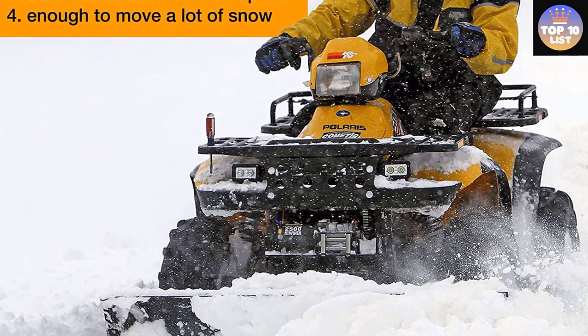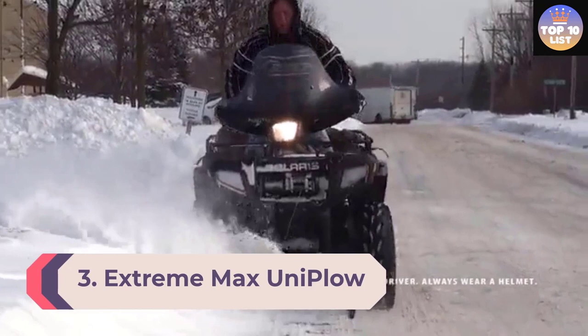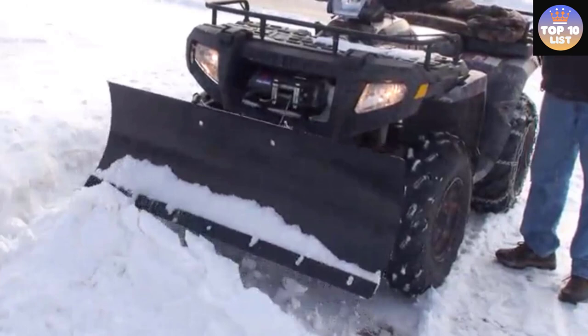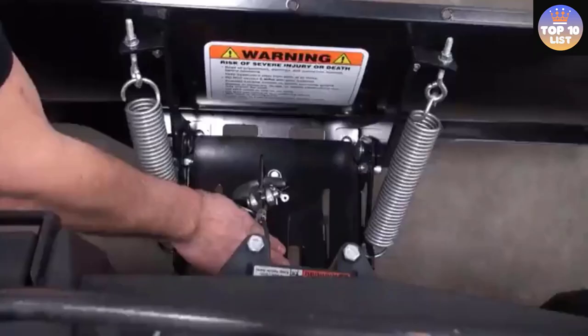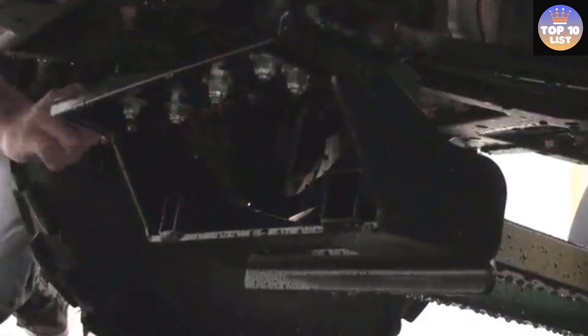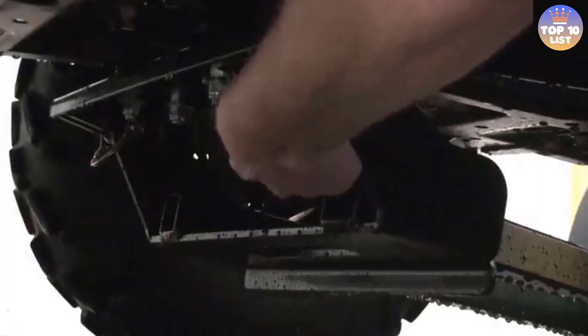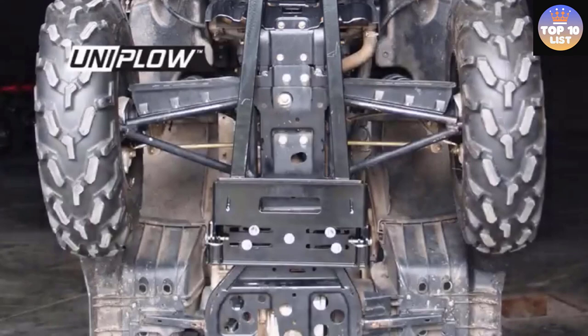Number 3: Extreme Max Uniplow ATV Plow. With a unimount system that fits more than 90% of ATVs on the market, this model from Extreme Max is a great universal snow plow option. The plow blade spans 50 inches, making it ideal for small to medium-sized jobs. Heavy-duty skid pads and a steel wear bar make this one of the more durable models available. It's easy to install thanks to a quick-release mechanism using just two pins. Five angle positions can be set through a pin system. The Uniplow One Box system includes the Uniplow Blade, Unimount Universal Mount, and Push Tube Assembly — engineered for lighter-duty residential applications.